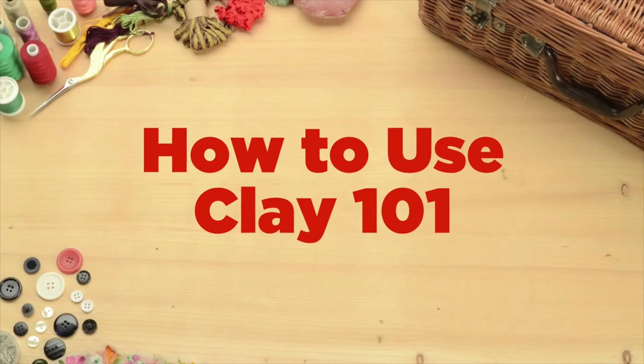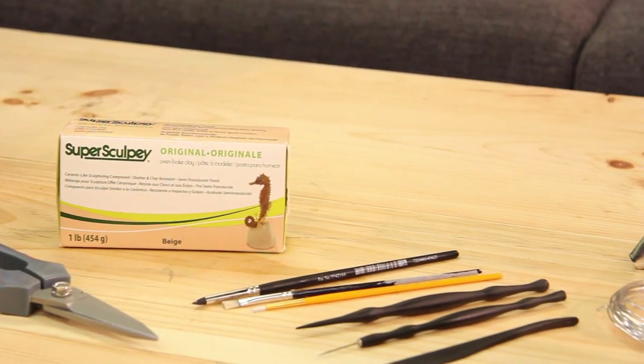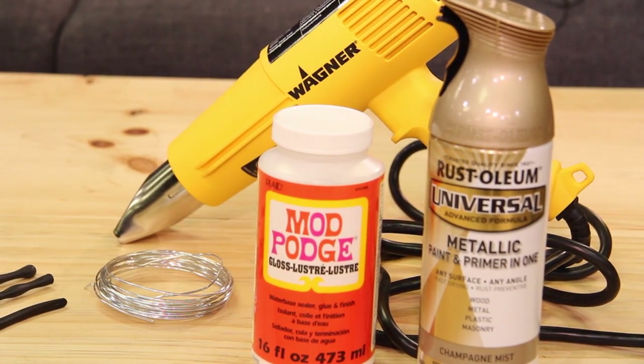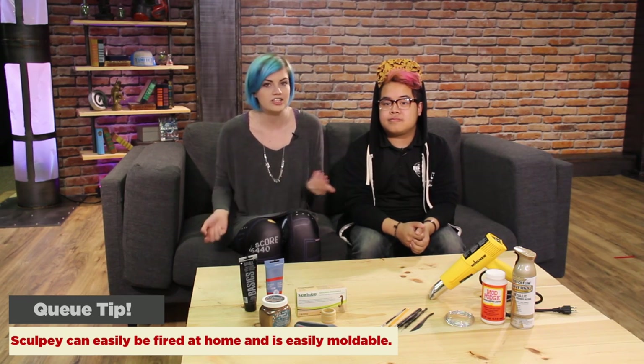So today we're going to show you how to make something out of clay from start to finish. For this tutorial you'll need paint, Sculpey, wire cutters, clay working tools and paint brushes, a heat gun, wire, and something to prime it with. Sculpey is great because you can bake it at home using a heat gun or an oven, so you don't actually need to use a kiln.